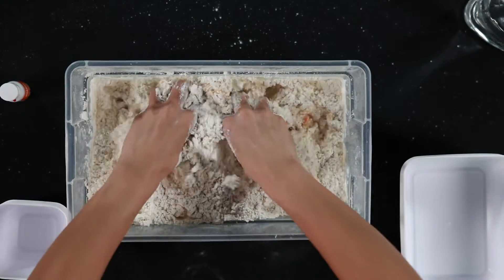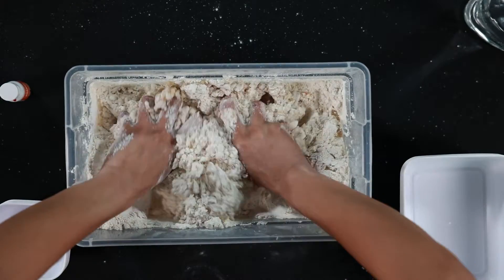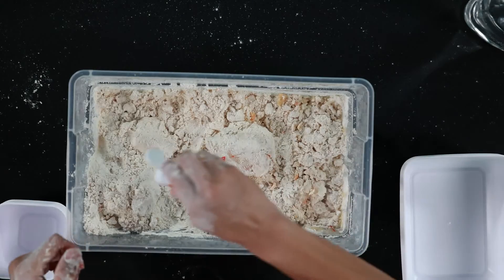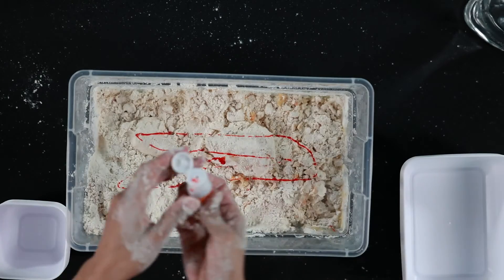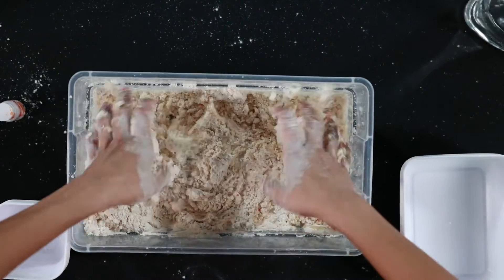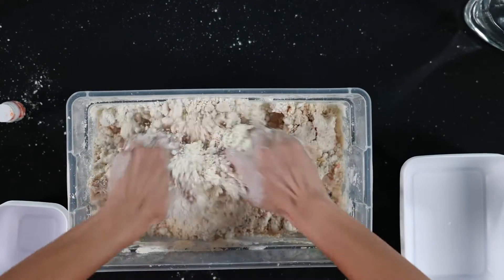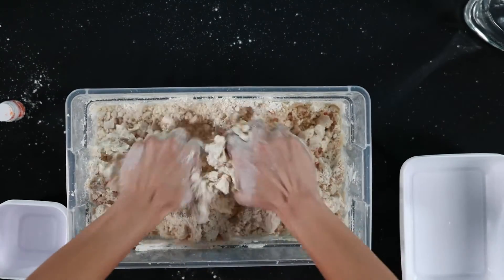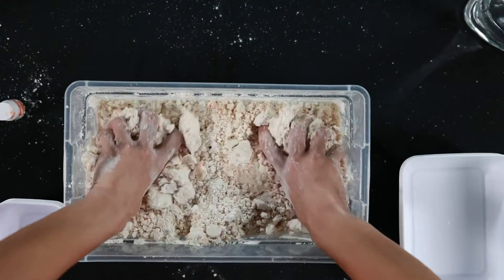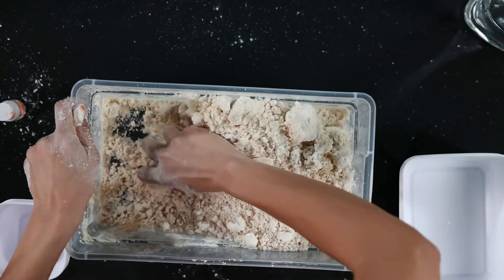Feels so good. I am going to add a couple more drops of food coloring. Watch this now — got to get the color in. Let's see what happens. You want to really get in there and mix everything up.